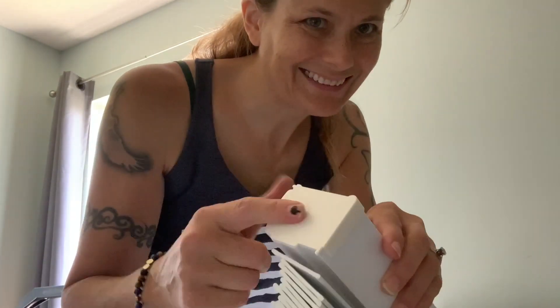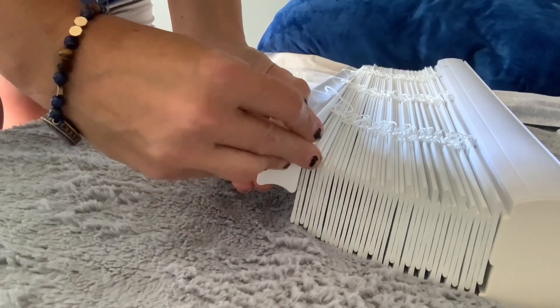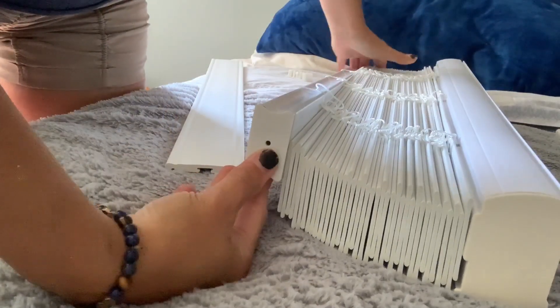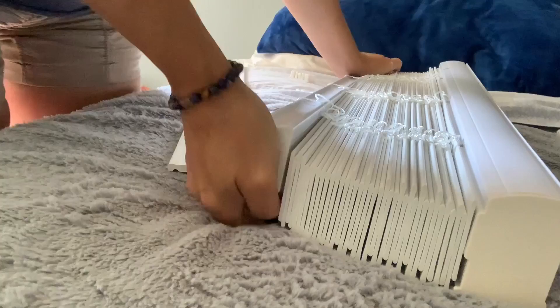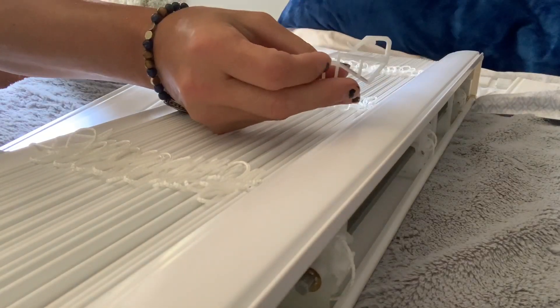I went ahead and put some putty in those holes that were in the side — I just don't like leaving holes even if I didn't make them. Now that I have the brackets put up, the new blinds should clip right in place. But before we clip them up there, we need to install the end caps on the top and bottom. And then don't forget the valance clips.